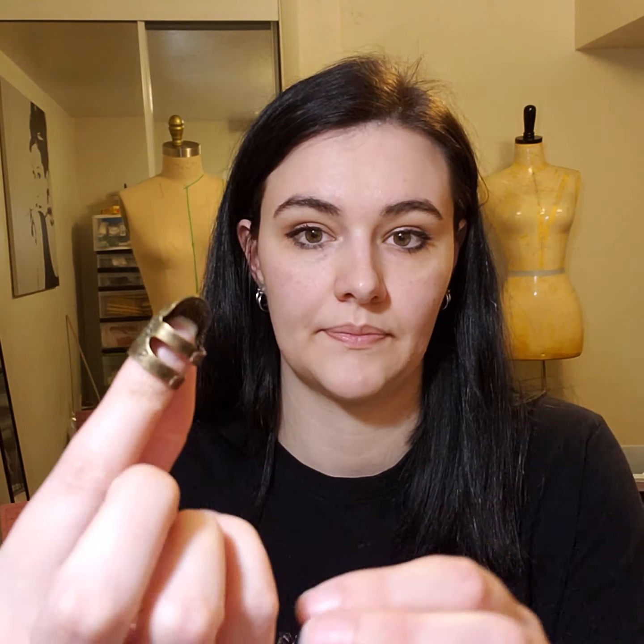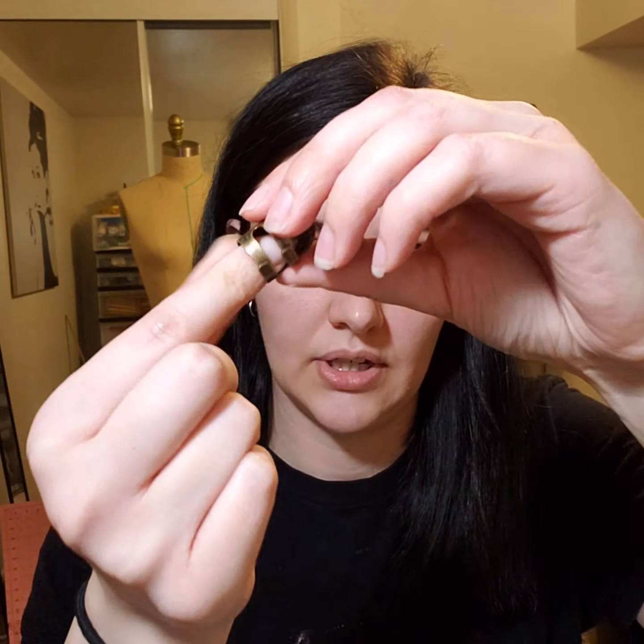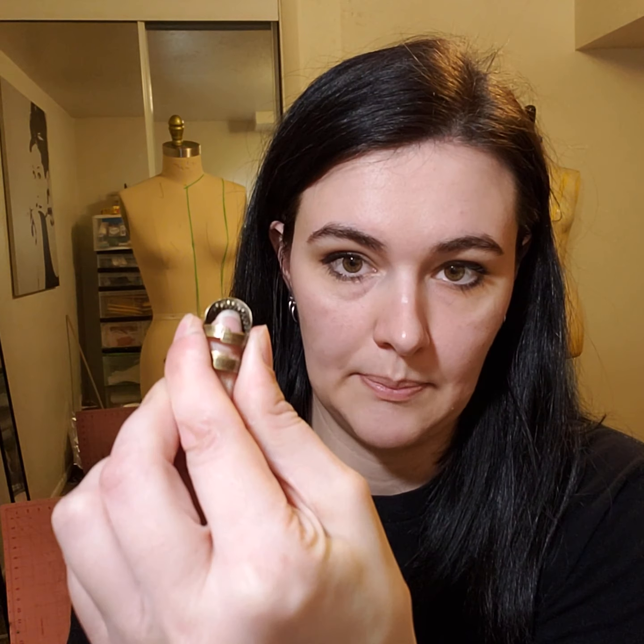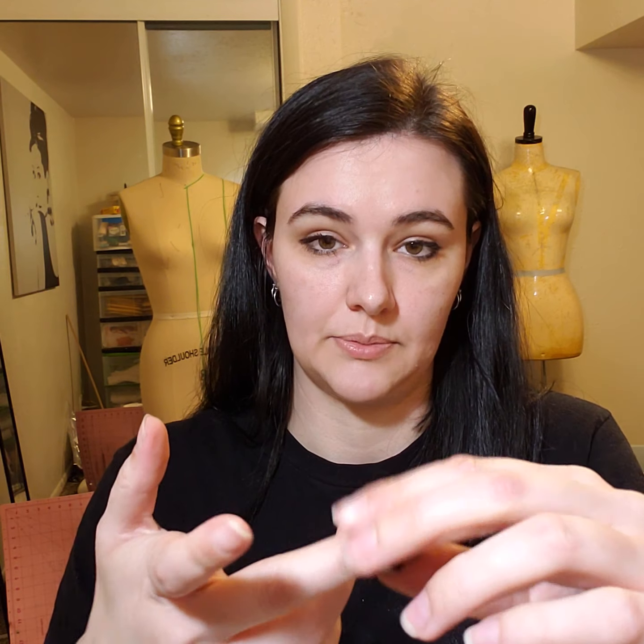The next thing is this thimble. I actually got this one on Wish because my other thimbles have been too big for my fingers. I love this one because you can adjust the size and the fit. It's supposed to go on this finger and it's been really, really helpful. I recommend Wish — plus it was only about a dollar and you can get different sizes as well.